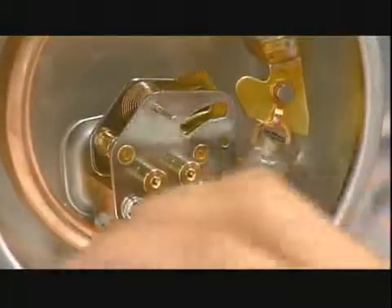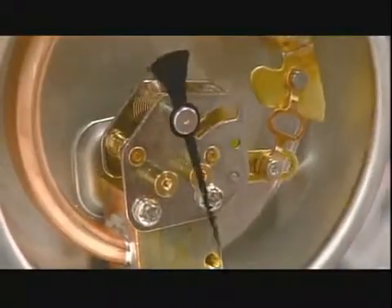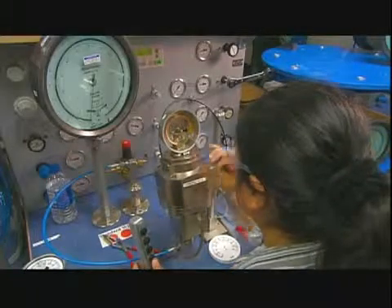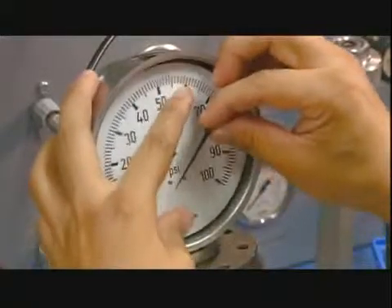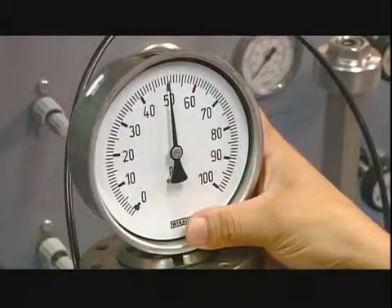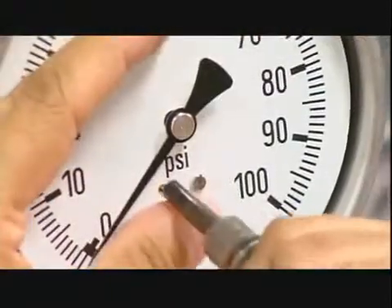She loosens the connecting link slightly to prevent friction, puts on the indicator needle, and runs a test. After a bit more adjusting, she puts the face plate and the indicator needle back on. She ensures the gauge reads accurately at three key positions, then screws the face plate onto the gauge.